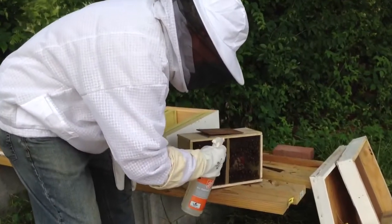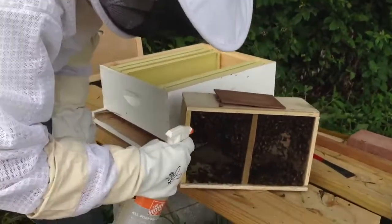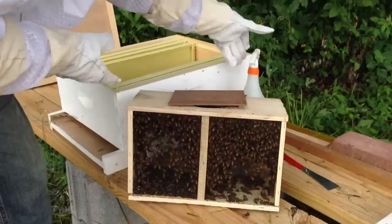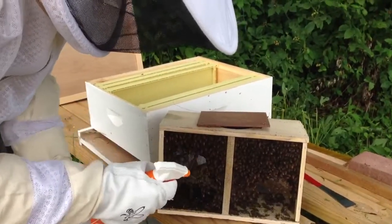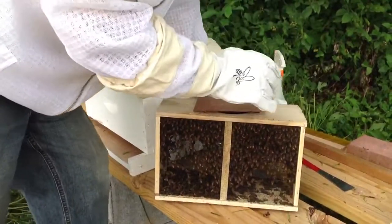I'm spraying them a little sugar water to give them something to calm down a little bit, and also to wet their wings so they can't fly away too much. There are probably about four or five thousand bees in here — almost all worker bees and one queen bee.